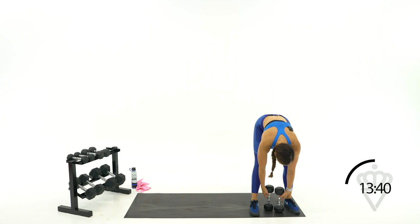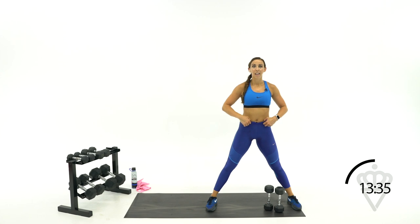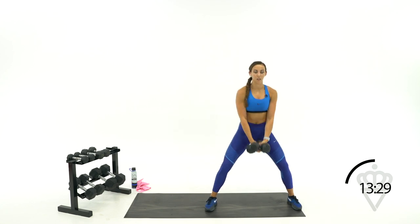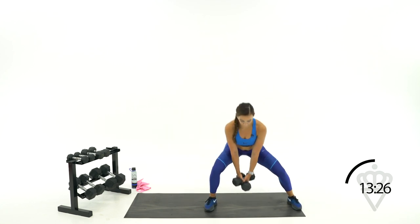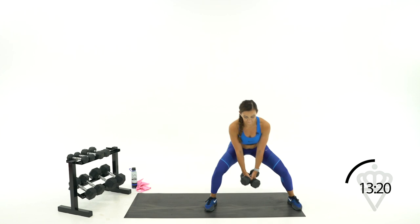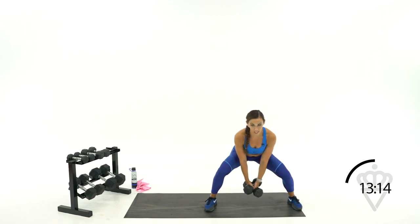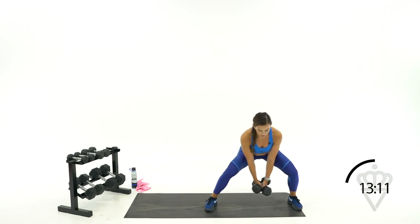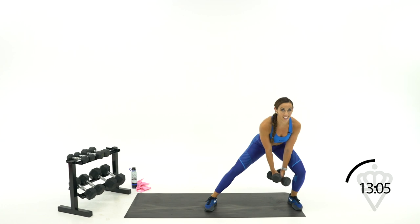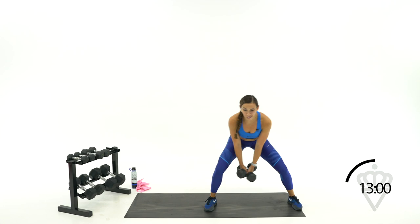Back to sumo slide pulses. Take it wide, toes pointed forward, grab your dumbbells — three, two, one, sit it low. Stay focused on keeping your hips down for 15 more seconds. Almost there — five, four, three, two, one, rest. 30 seconds rest, beautiful job, grab some water.